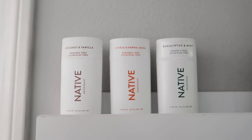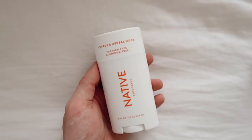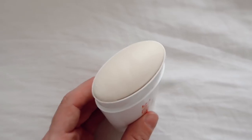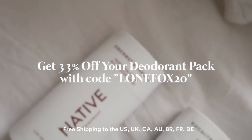This is my personal Native Build Your Own deodorant pack, which is amazing. You get three deodorants in the pack and I ended up choosing the eucalyptus and mint, citrus and herbal musk, and coconut and vanilla scent. I think my favorite is probably the citrus and herbal musk — it just smells perfect. The Build Your Own deodorant pack is normally $30, but you can actually get 33% off using code LOANFOX20 at checkout. Click the link in the description box below. I have been loving these products and I'm going to be continuing using them for sure. Thank you so much, Native.